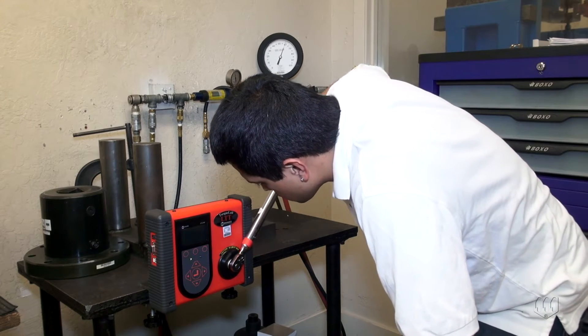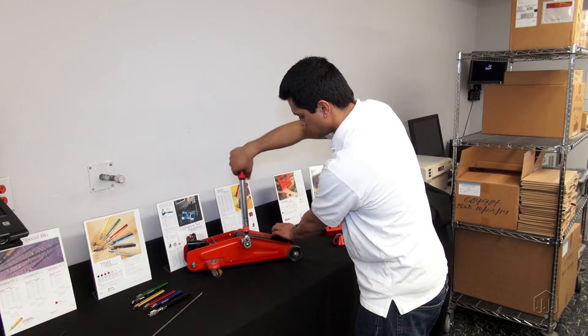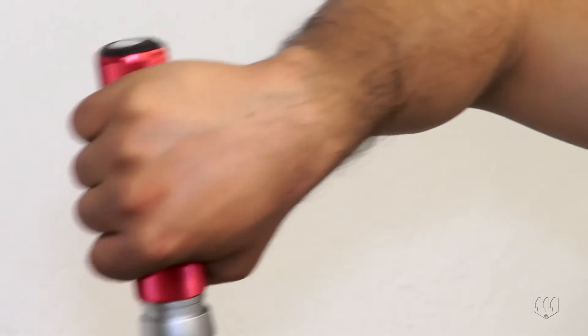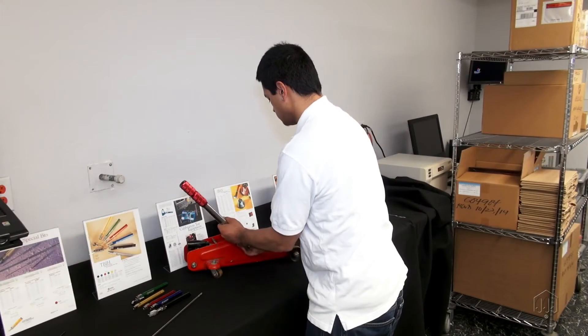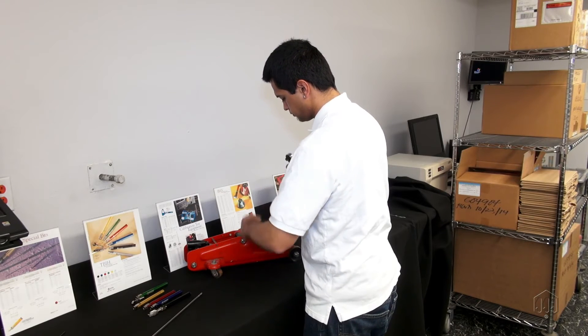Be sure to check out our how-to videos for performing this process. Preset torque wrenches are typically used for production applications where only one torque setting is required.